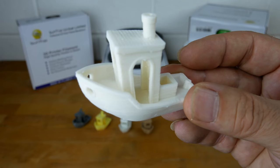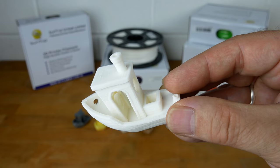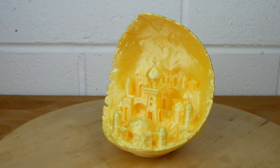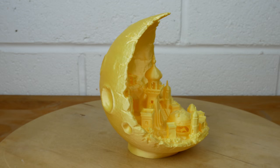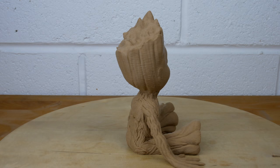And finally ABS. As you can see, these are all very satisfactory prints. Now let's look at something more complex. This is the Moon City in silk like yellow PLA, and a baby Groot in wood PLA. Printing with a lower temperature of around 190 degrees helped reduce the stringing on this wood PLA.